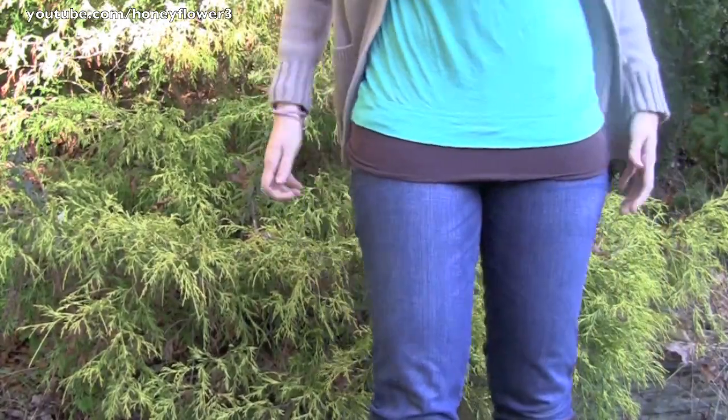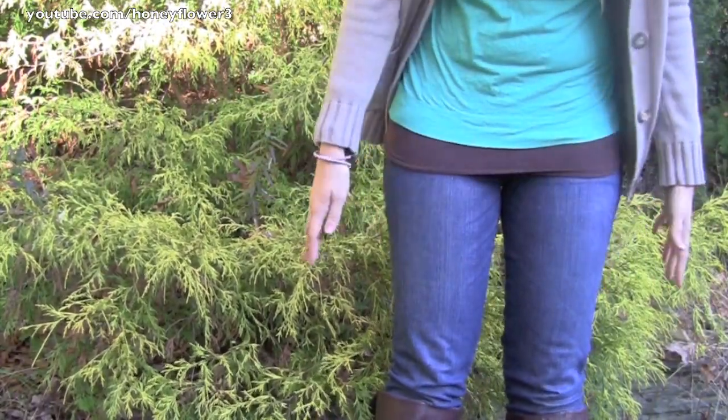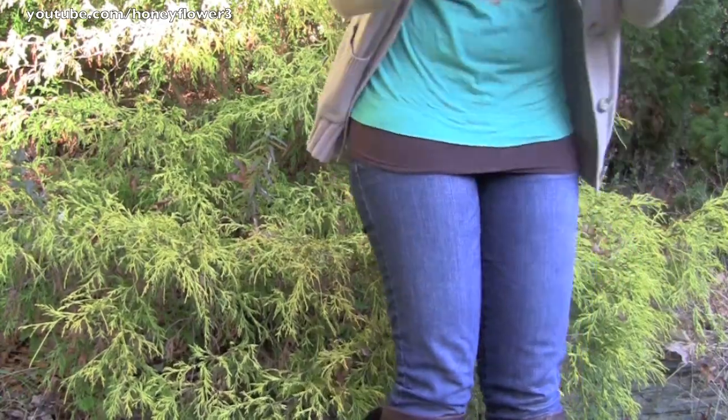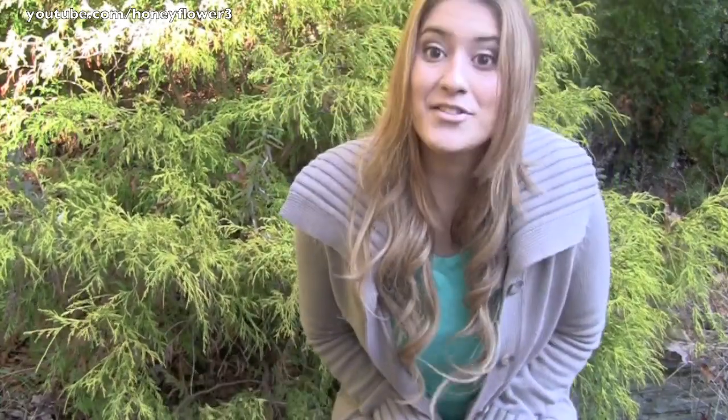So I also have on this brown tank top from Kohl's — the brand is Sew as well. I have on Abercrombie medium wash skinny jeans, and then I have on my Jessica Simpson brown riding boots. So this is the whole outfit.